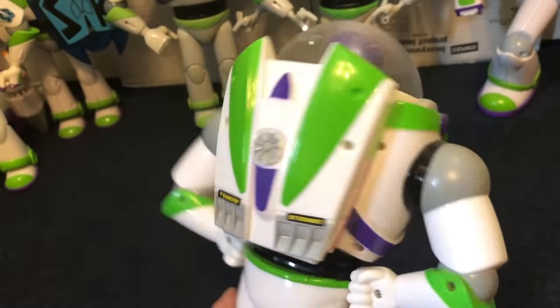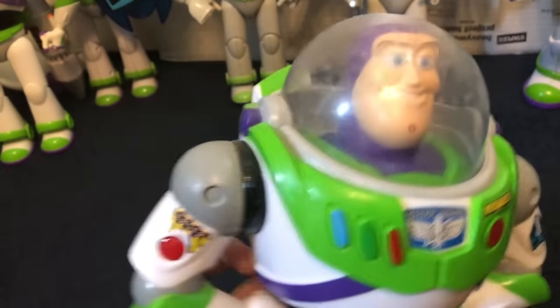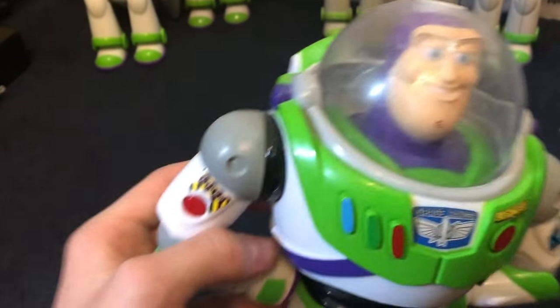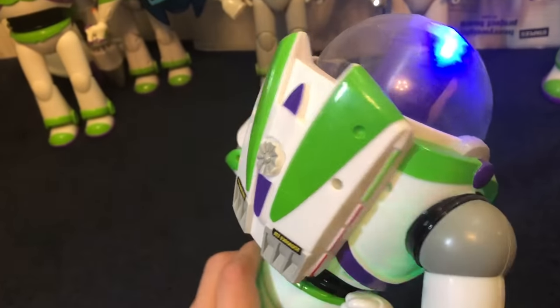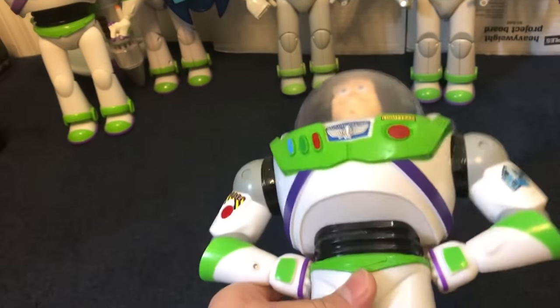Here's a quick one: Bubble Blower Buzz from Disney World. This is the bubble blower they currently have at Disney World. I've definitely used him quite a bit — I need to clean him off — but he still works of course. He's got the weird light-pulsating stuff, and the bubbles still work, but he's pretty simple. This is the only pose he has.